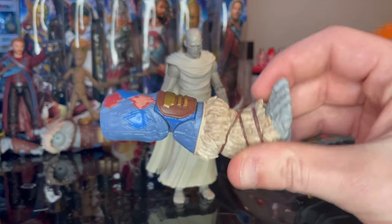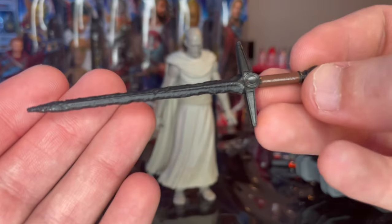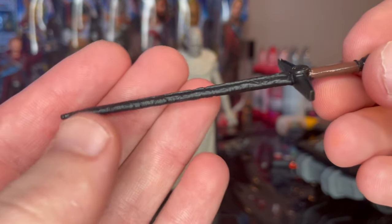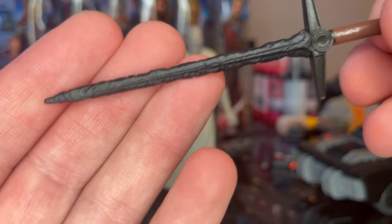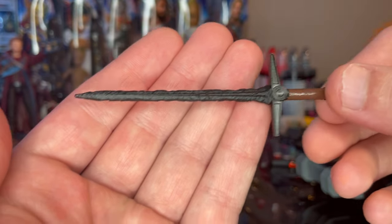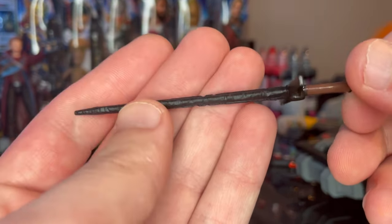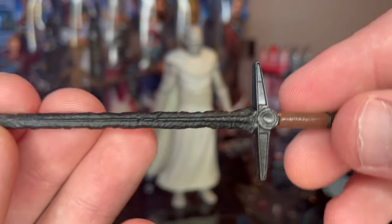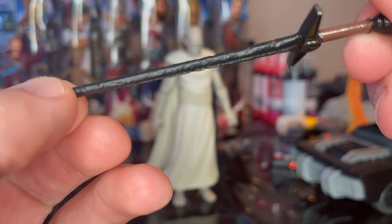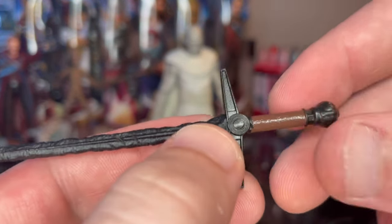Let's go over the accessories. First we get Korg's right leg, which we'll go over once we build him. Here we have his Necrosword — I believe that's what it's called, but if you guys know what it's actually called let me know in the comments. It has a really rigid black blade here which is really cool.